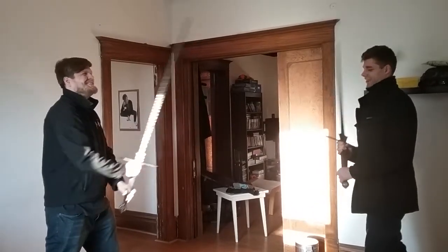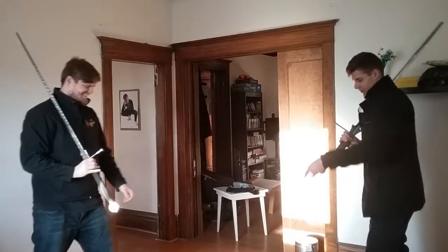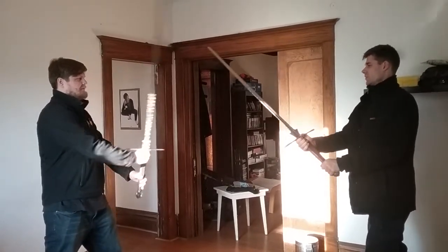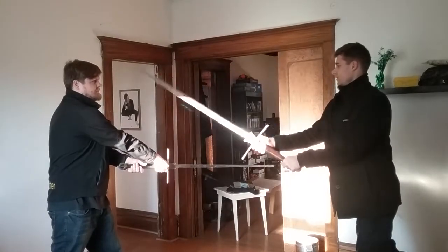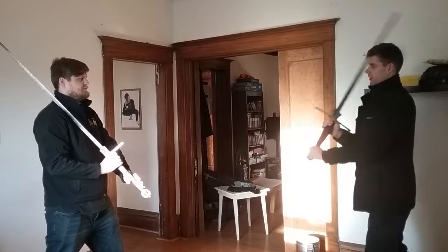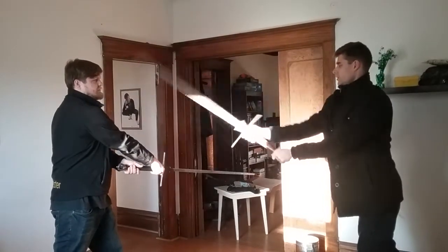So if Bernhard does the cut, or if I do the cut and Bernhard displaces it, it goes like that. It's more like if you go sideways, really far sideways. So I cut, and he goes — see? It just ends up happening.